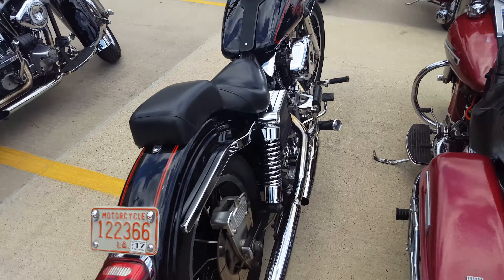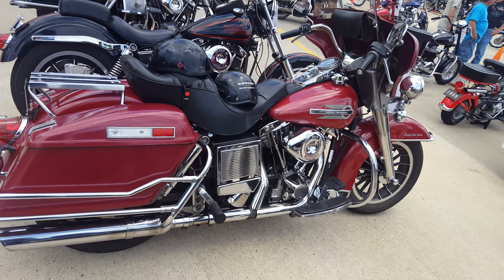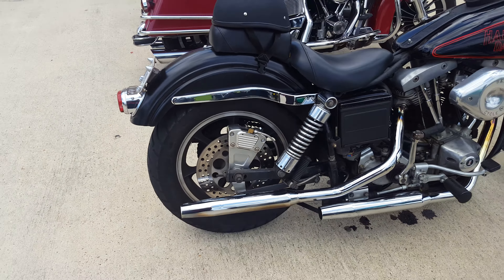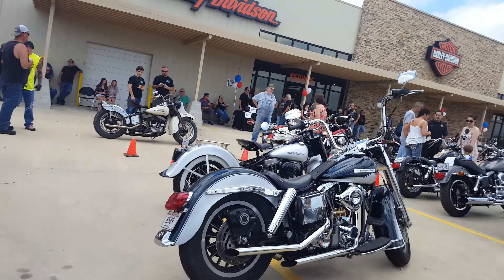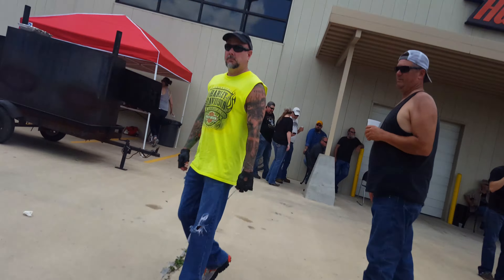1973, 1975, 1977, 1979 low. AMF, another low. It's Yami's. Alright, that's almost the end of it.